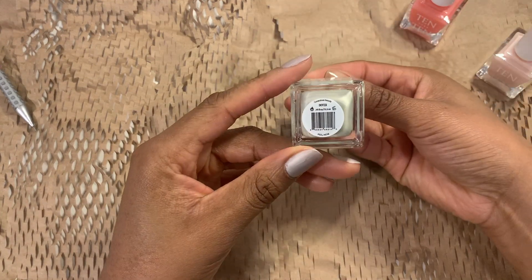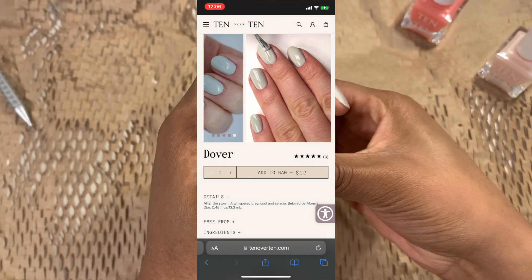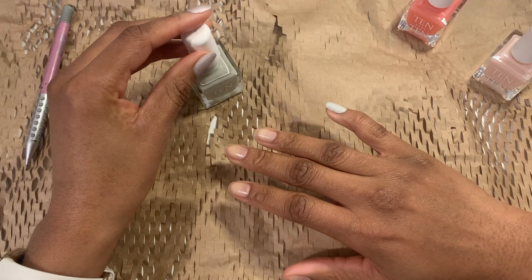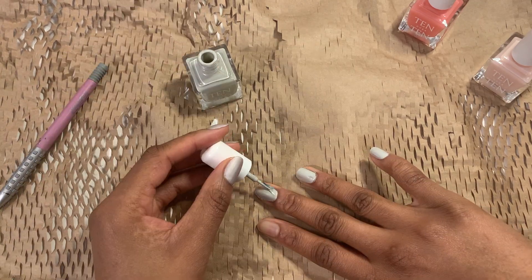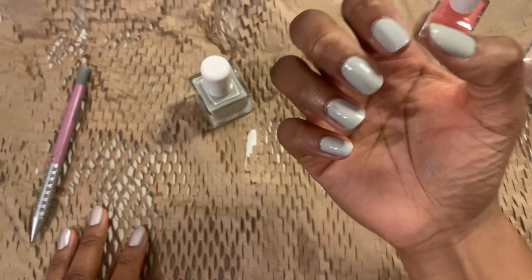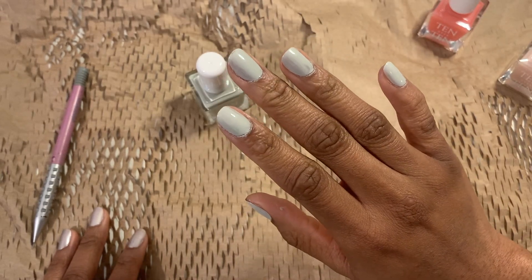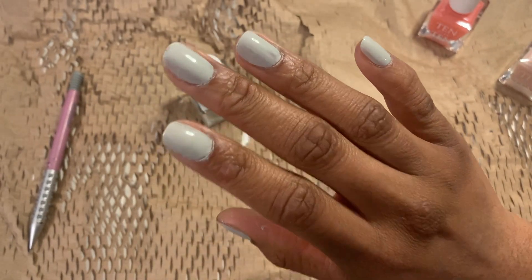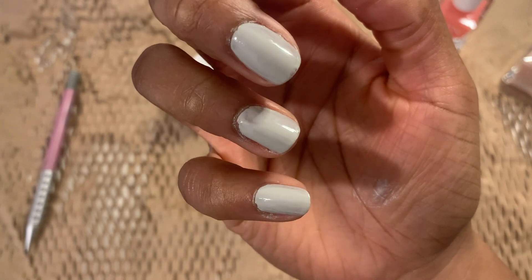Onto the next color, Dover. Now the website describes it as a whispered gray, but my eyes are telling me that this color is in the green family. I'm gonna apply the first coat and maybe I'll understand the color a little better after. First coat of Dover — I love this color. I can see how the lighting kind of changes it, and the more I stare at my nails, the less green it looks. I definitely understand this whispered gray description, but I'd still say there's more than just gray to this color. I just can't figure out how to describe it myself.